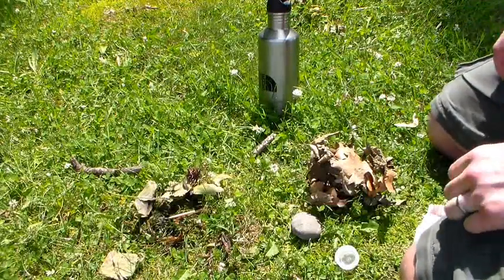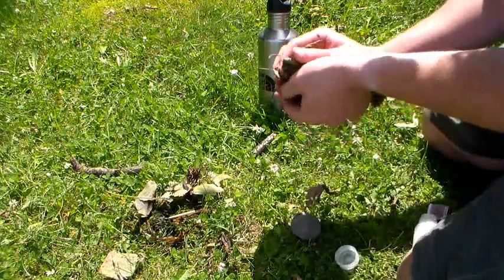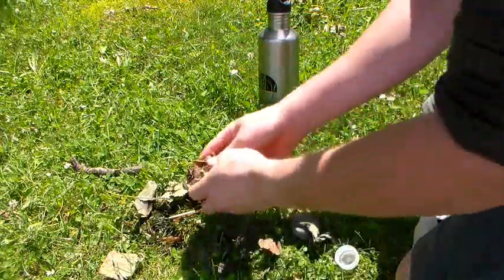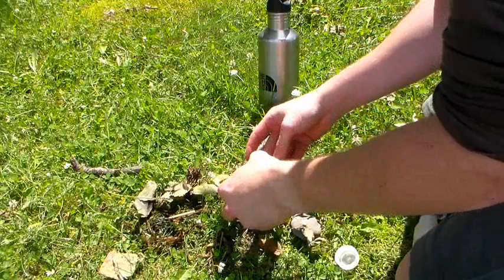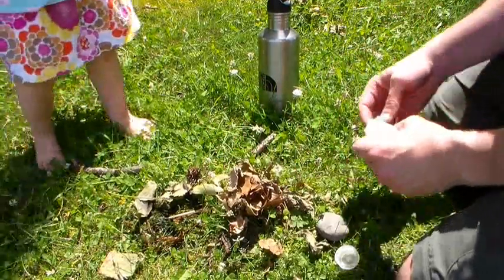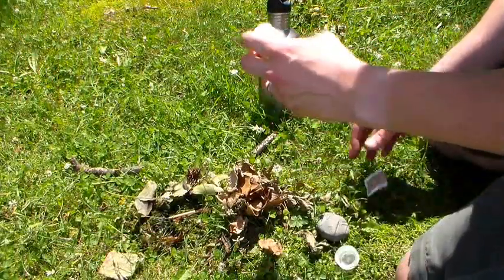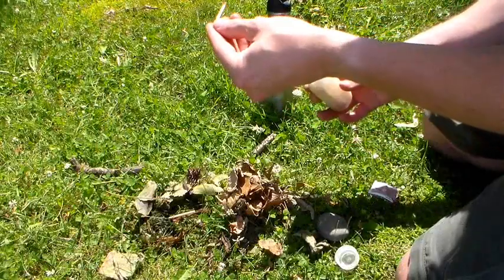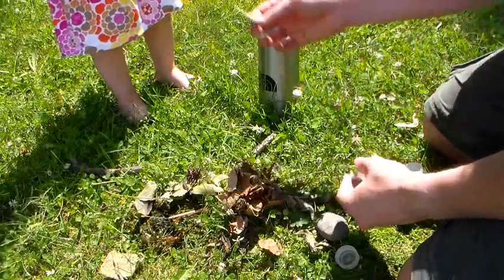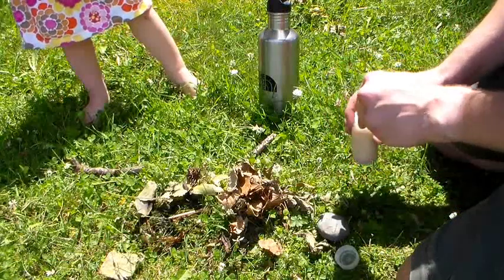Ready to learn another way to make fire? Alright. Now this way, I'm going to take leaves like the cedar bark and crush them up a little bit. Make a little pile. Don't put grass on it because grass is green and green won't burn. So now I'm going to use matches. You know what matches look like. Be careful — remember, it makes fire. Fire is dangerous, but it's also incredibly helpful.